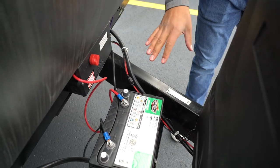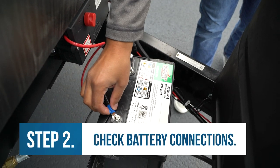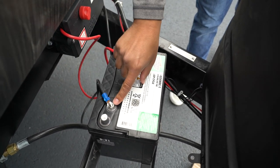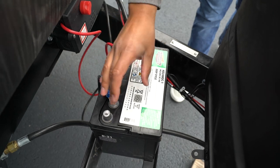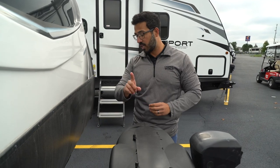The next thing you want to check is some of your connections around the battery itself. You want to make sure that you have a good crimp and that the wire is not loose, because if it's not a good connection it's going to be an issue. You also want to make sure it's nice and tight on the terminal itself, and make sure it's not overly corroded. If you have a lot of corrosion, it's going to be a weak signal strength, and that can be part of the reason it's not getting that charge.